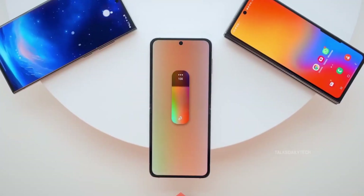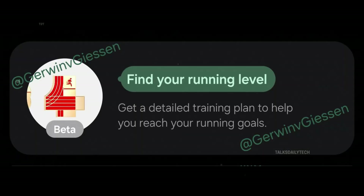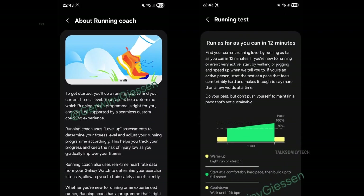But there's something new for your fitness journey too. According to a leak from Edgar Windgeeson, Samsung is prepping a brand new running coach feature, possibly arriving with One UI 8. Whether it's integrated into Samsung Health or launched as a standalone app, this tool could revolutionize your workouts. Based on early screenshots, the running coach uses your phone or Galaxy Watch to assess your current running level, then builds a customized improvement plan tailored just for you.